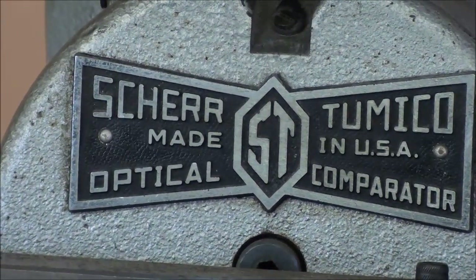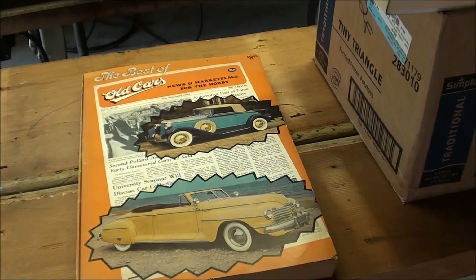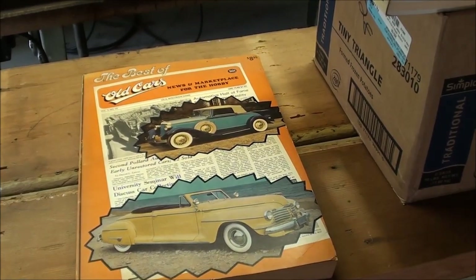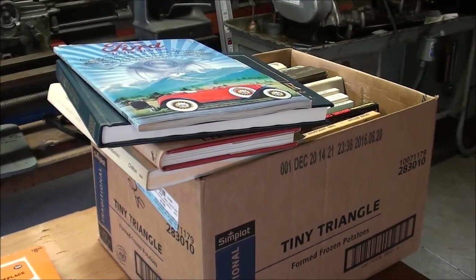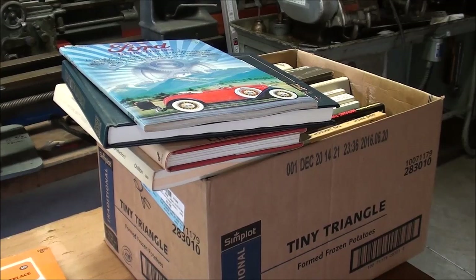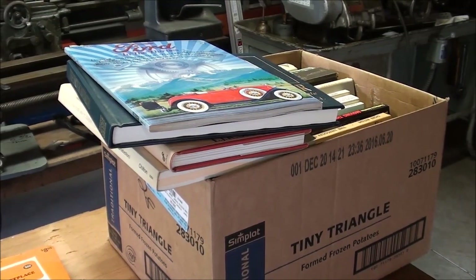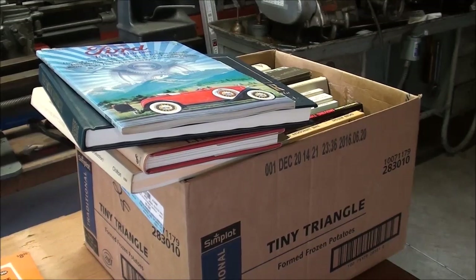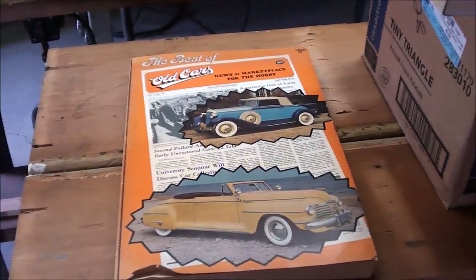One more thing I want to show you that has nothing to do with this shopping trip, but let's take a look anyway. For those of you that do not like books, feel free to turn the video off at this point, because I'm talking strictly about books. On the way to an auction a few weeks ago, there was a church book sale. It started at 8 o'clock — I got there at 8:05, and there were already 20 people in the church basement. I came upon a table that had automobile books, lots of them, and managed to buy myself a full summer's worth of reading material.